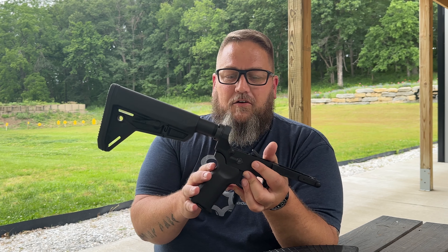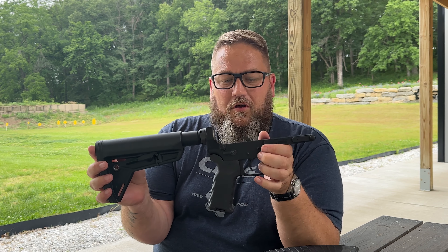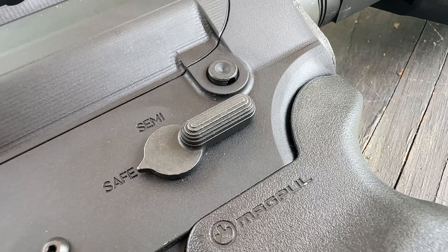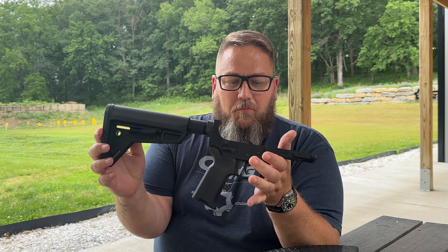As far as the grip, any standard AR-15 grip is going to work just fine — deck it out however you'd like. The new ones all come with the Zeroed grips on them. As far as the safety, pretty much any mil-spec style safety is going to work. I like running ambies, and I've been running the old mil-spec style ambies for quite some time — I'm just a creature of habit, that's what I run on mine.